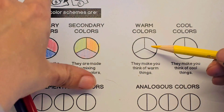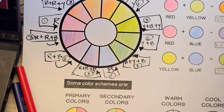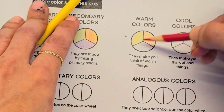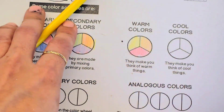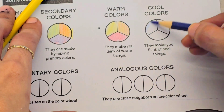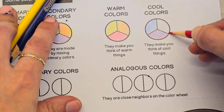Now, if you look at the color wheel, half of the color wheel has warm colors — just think of the sun and the heat. So we're going to use reds, oranges, and yellows. For our cool colors, it's the other half of the color wheel. Think of ice and cold. We're going to have blue, purple, and green.